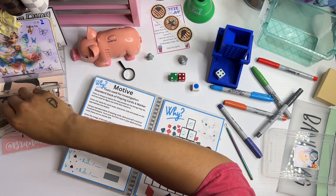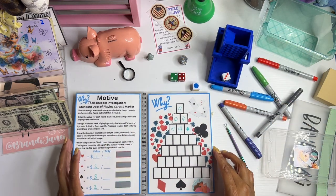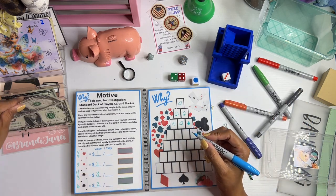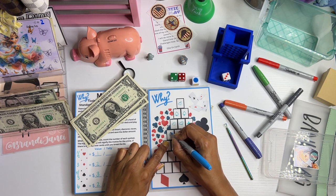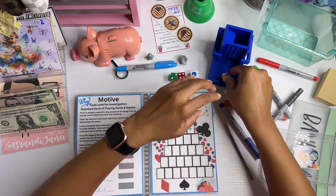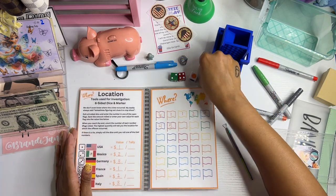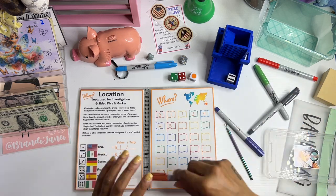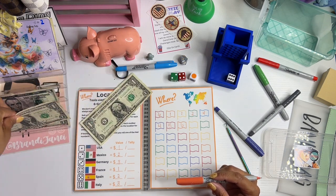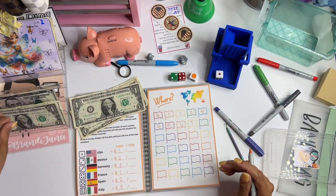Let's take out two and make this a five. We got a club. Let's go again — a three is a diamond, which is two dollars. Next board is orange. We roll to find out the where — we got a six. Six is Italy for three: one, two, three. Let's roll again — a one is USA for one.